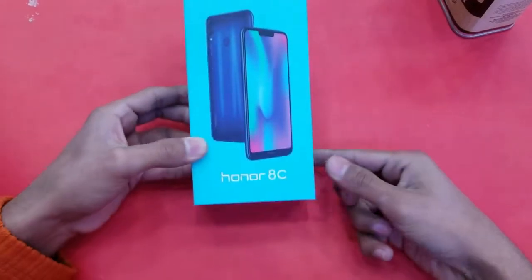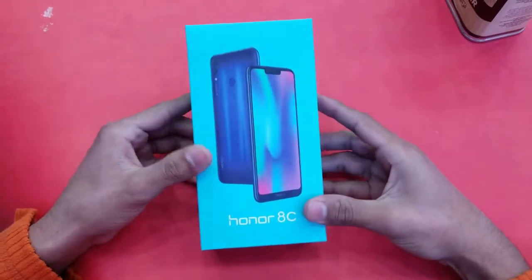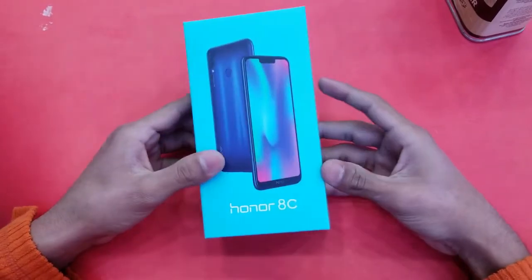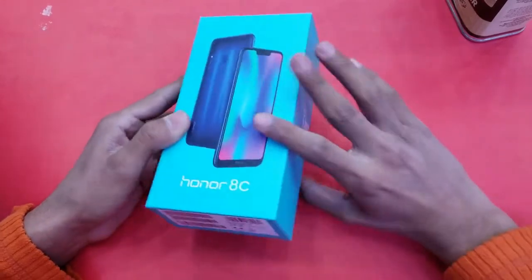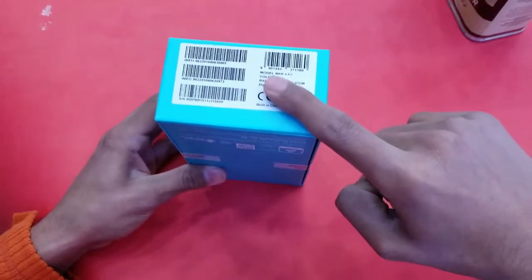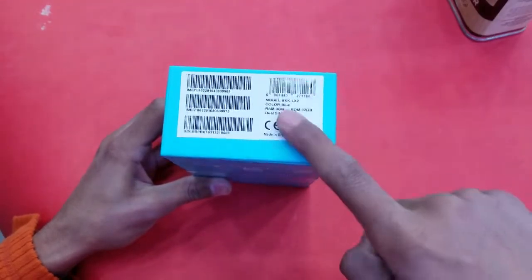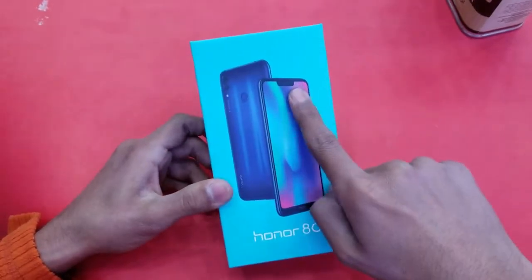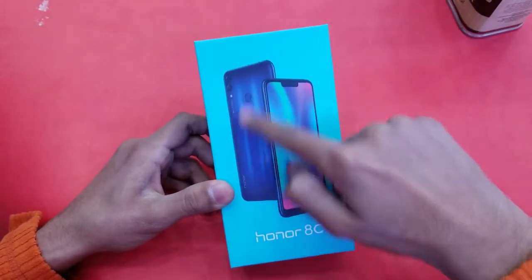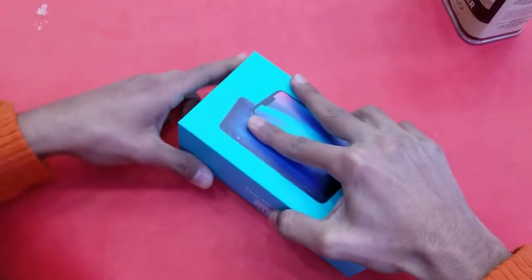Hey guys, it's time to unbox the Honor 8C. It is a new phone from Honor costing around 26,000 PKR. Let's see what this phone has to offer in this price range. The main specifications on the bottom show 3GB RAM with 32GB internal storage, and the color is blue. This phone comes with a notch, which is very interesting.